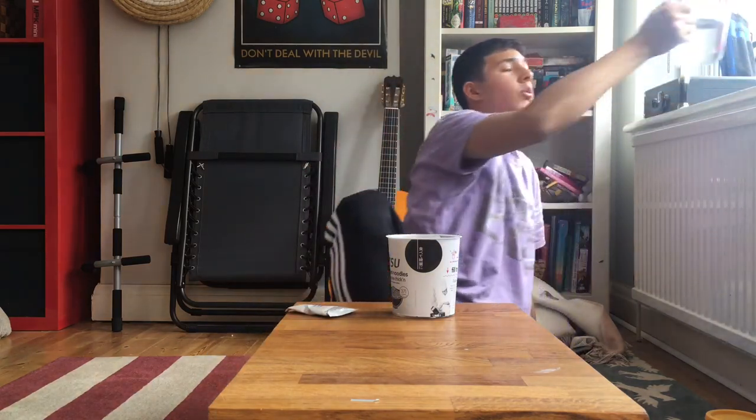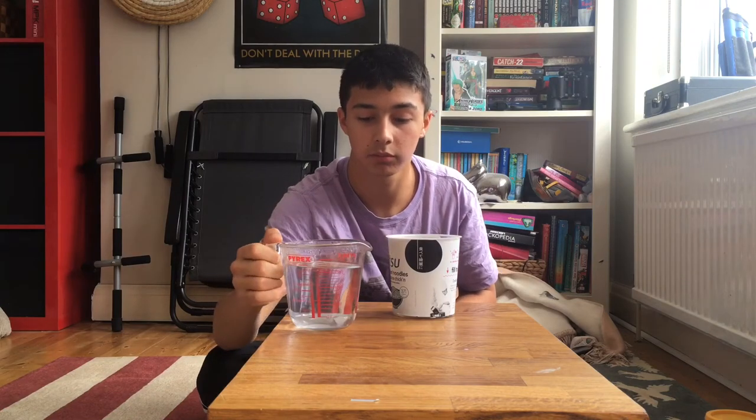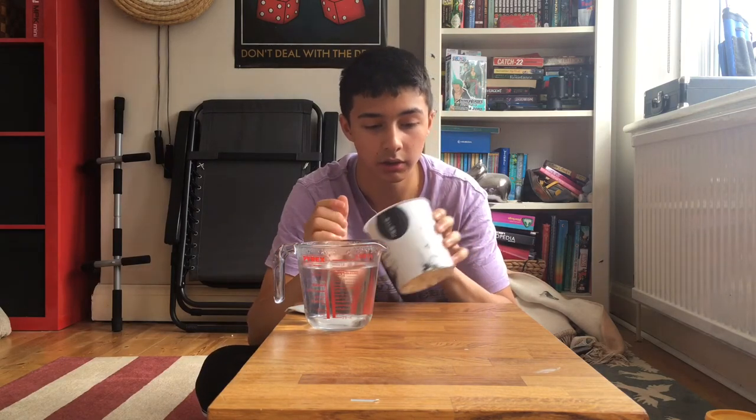Grabbed the boiling water in a glass, because we don't mess around with microplastics on this channel. It says the fill-to cook wavy line.